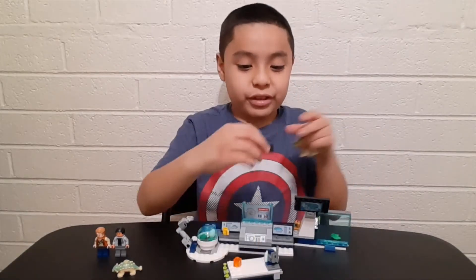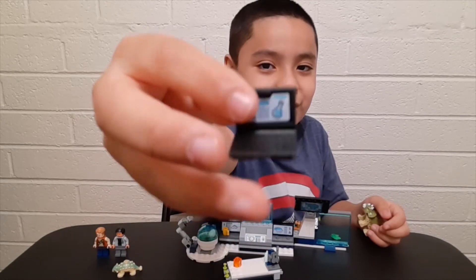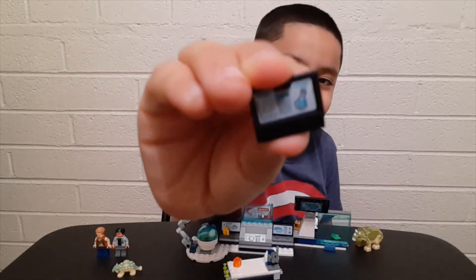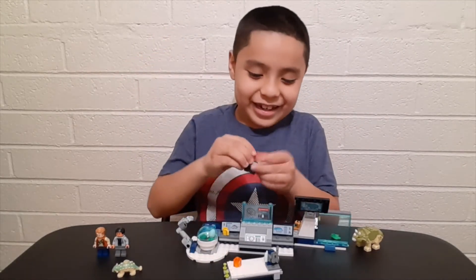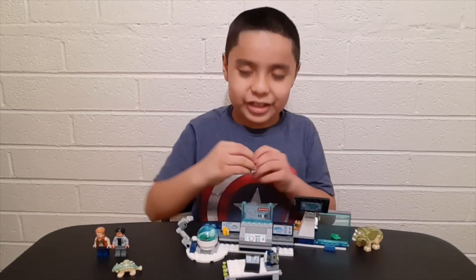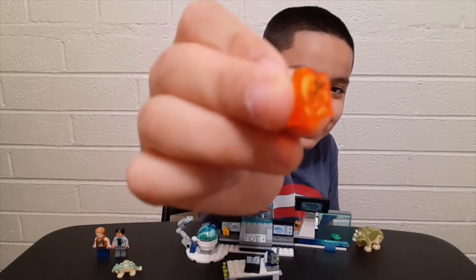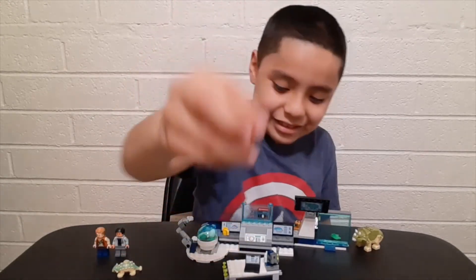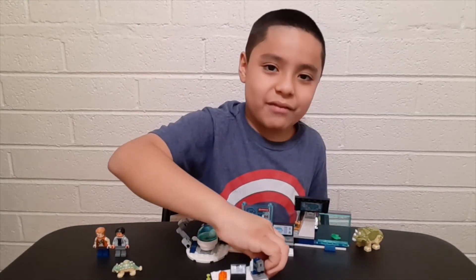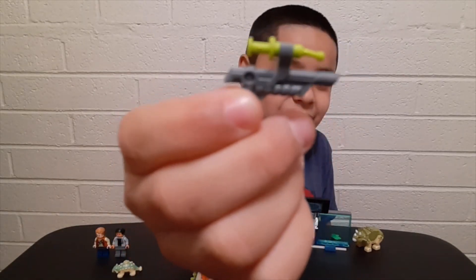Now I'm gonna show you the computer for Dr. Wu — so cool, right? And the cool thing is that you can turn it into a tablet. If you've watched all the Jurassic Park and Jurassic World movies, I think you're gonna recognize what this is — do you recognize it? Tell me in the comments! And if they don't trust the Triceratops, guess what they're gonna do — blast them!